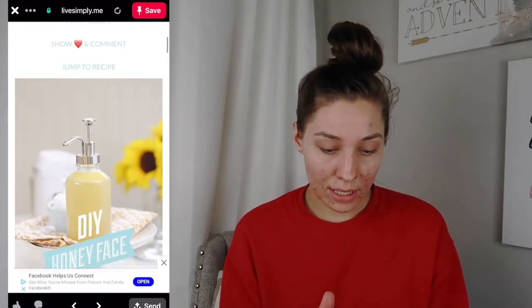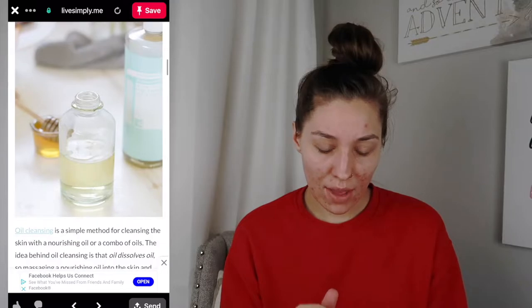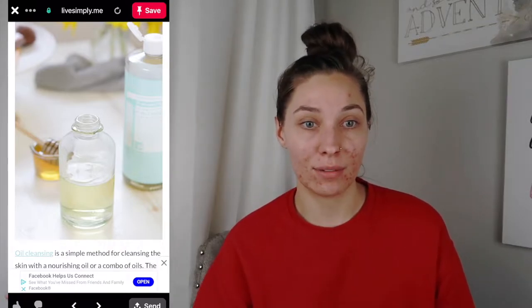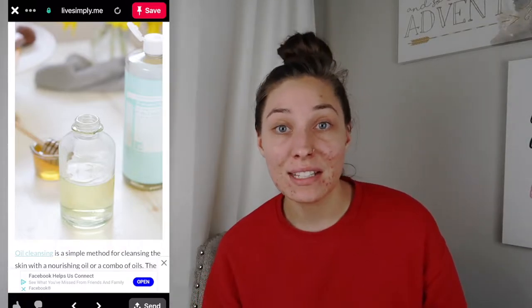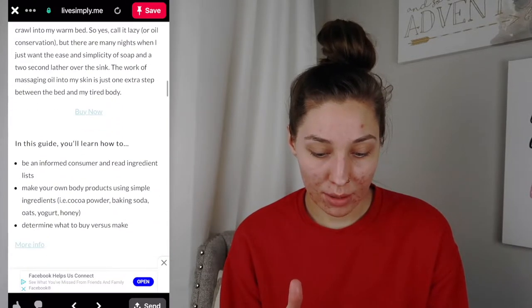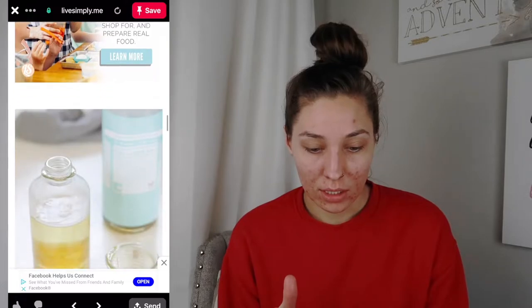I scroll down and I see this and I'm like, okay. I peep the pure Castile soap in the back and I'm like, hey, that's exactly what I wanted. Originally I was just looking for stuff to mix in with the face wash — like what exactly will make it a good consistency. So I kept scrolling, looking at it.